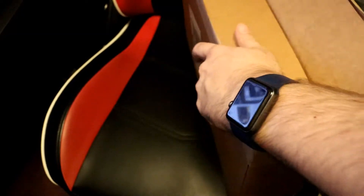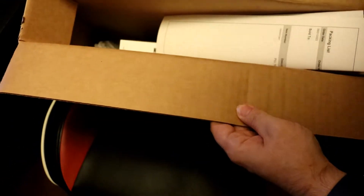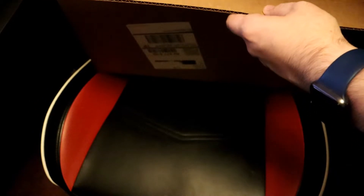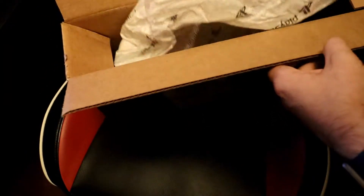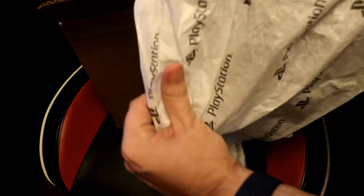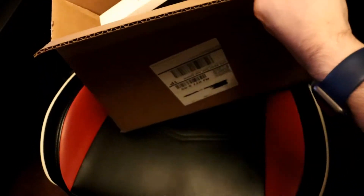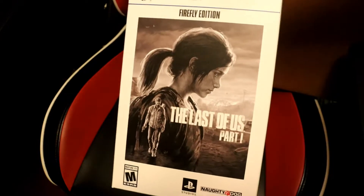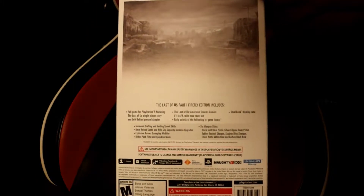If I could get this open, that would be great. Let's see, we got everything in here. We got my invoice, which I ain't going to show. PlayStation Void Fill paper — that's cute, that's cool. And finally... wow. And it's in good shape, too. Look at that. The Firefly Edition. This thing's bigger than I thought it would be.